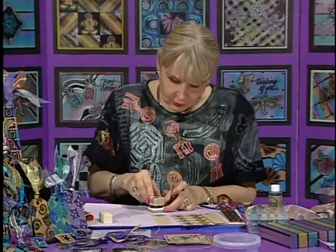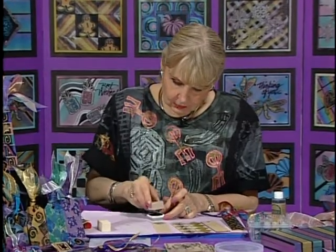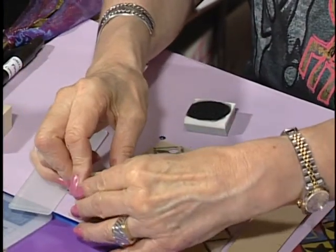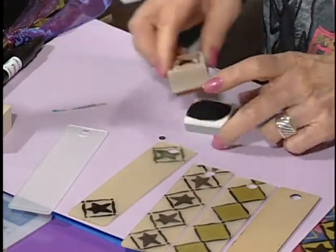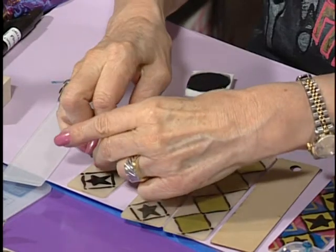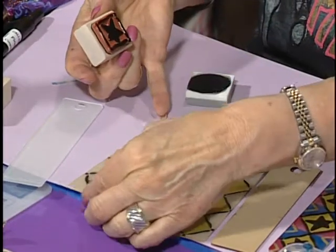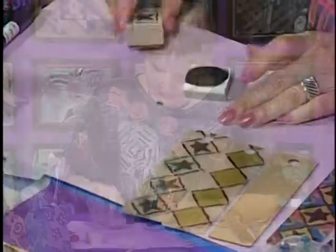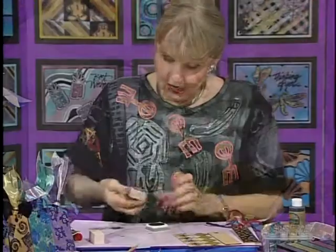I take my stamp and put it in the Decor-It, making sure it has the right amount of ink. I put it at an angle and carefully, trying not to rock it, do the stamp, and then do it again, all the way up until I get the look I want. It's important to get the ink off right away. I get most of the ink off, and then I take a solvent cleaner to get the rest of the stamp really clean so it doesn't damage the stamp at all.